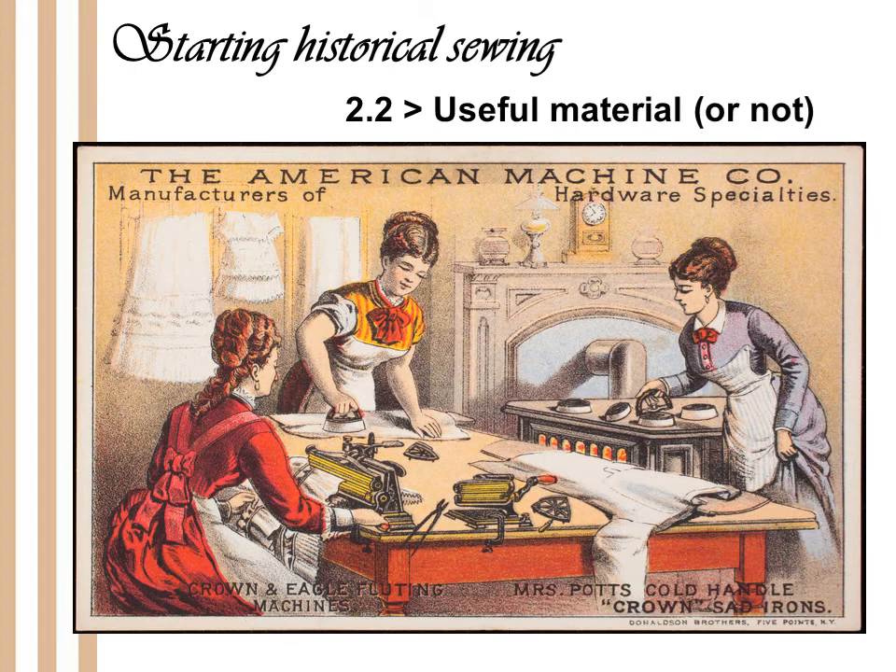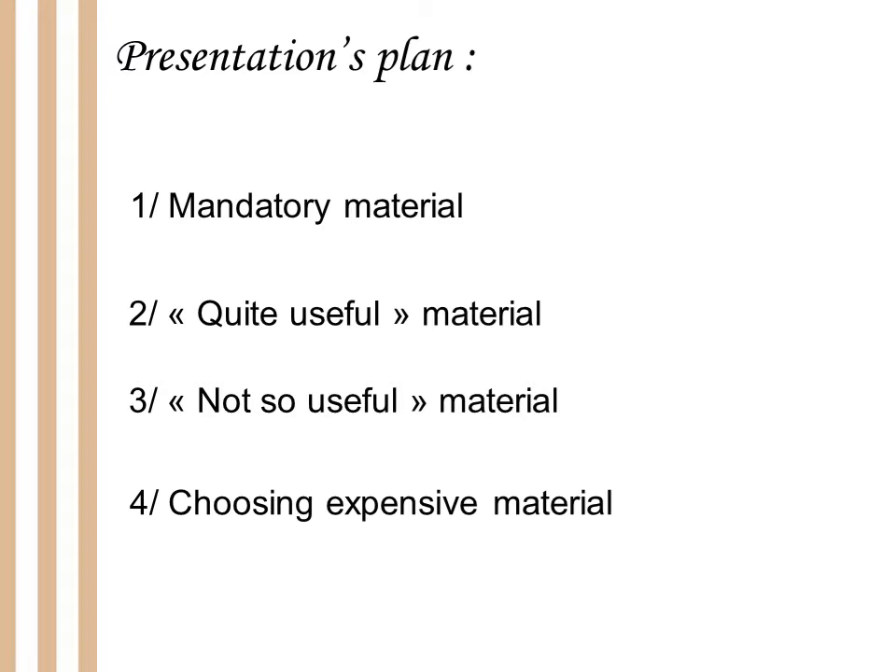Hi everyone, I hope you are fine. Welcome to this video 2.2 about how to start historical sewing. We are going to talk about useful material or not. As my presentation was far too long, I decided to cut it in 3 videos. That's why last time I was talking about the mandatory material — all the stuff you really need to have in order to start historical costumes.